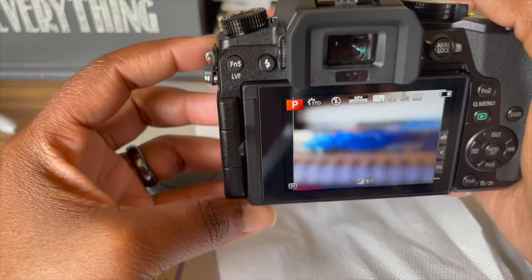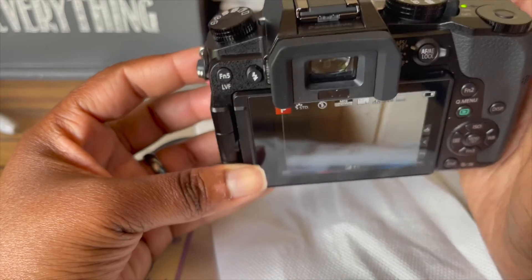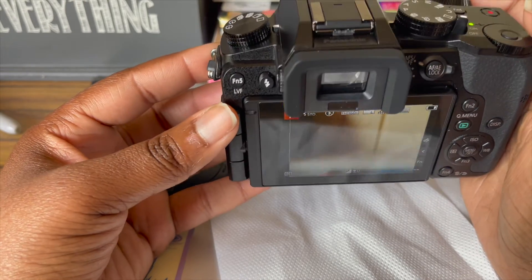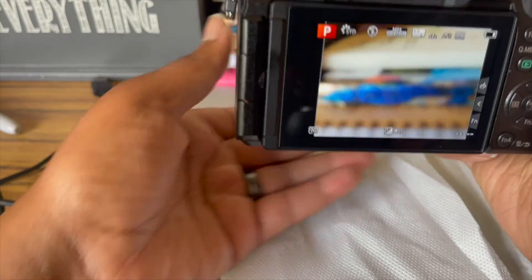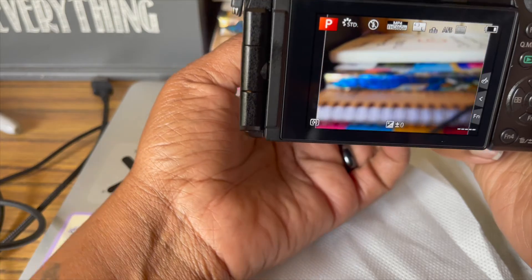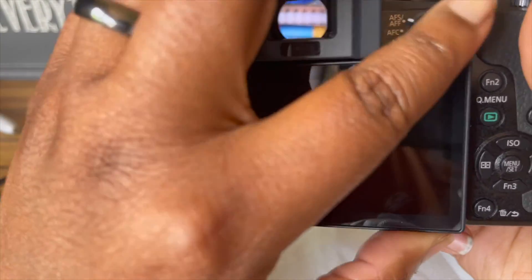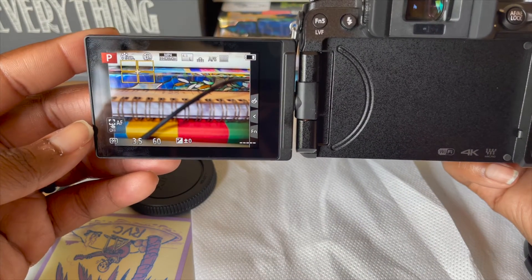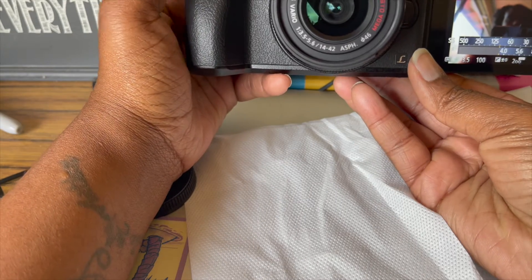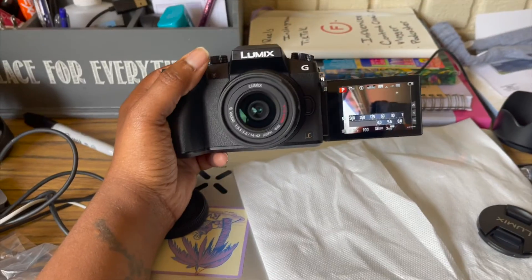So this is what it looks like — things are super up close. How do you zoom out? I don't know. At this point I'm just pressing buttons and camera people are probably cringing. Oh, that's how you zoom in — okay! Sorry, I'm not even in frame. So this is basically the camera. See what you're shooting, make sure you're in frame. Let's turn this bad boy around. And there's the Lumix.